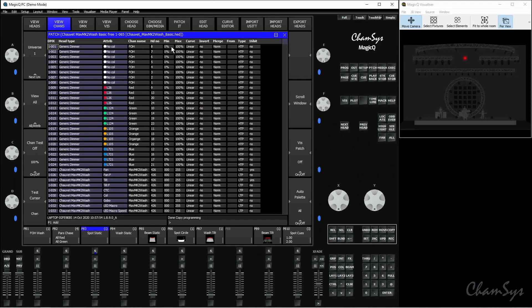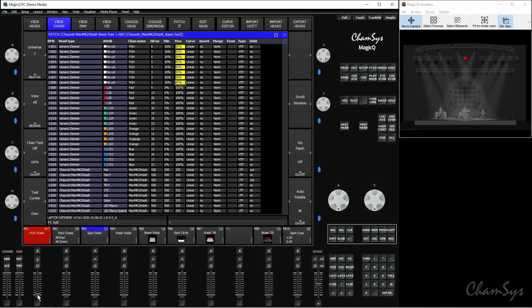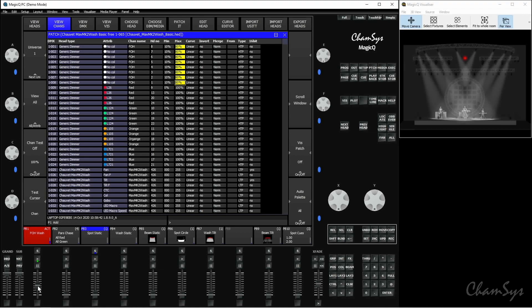This is done using the minimum and maximum columns. I'll highlight the minimum column for all my front-of-house washes and set a value of 10%. You can see they've come on at 10% in my visualizer because that's the minimum value those channels can now be set to. If I set a maximum value of 80%, these will only dim up to 80% brightness. So lifting the fader — between 0 and 10% it does nothing since it's already at the 10% minimum. It will dim up until 80%, at which point it stops. I can lift the fader between 80 and 100% and it stays at that 80% level.